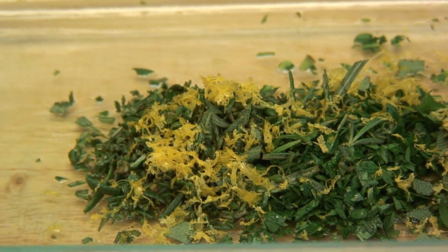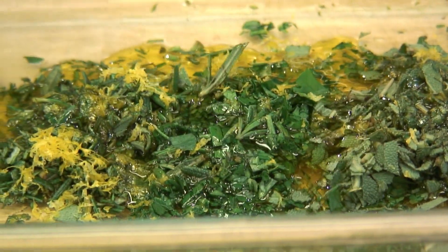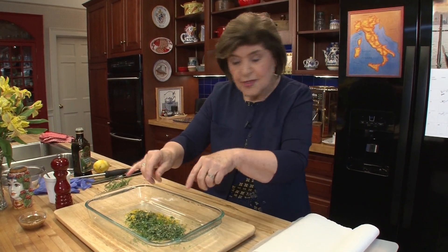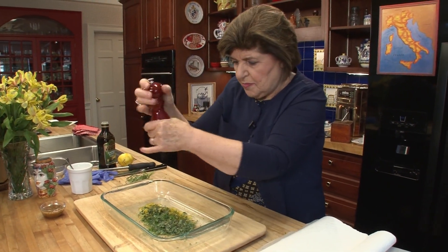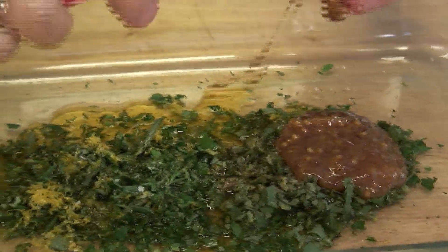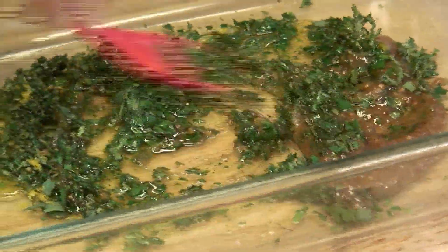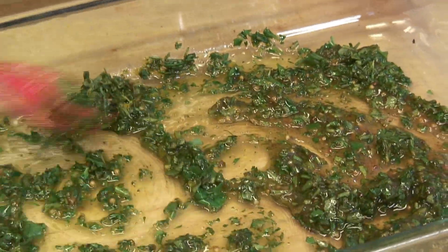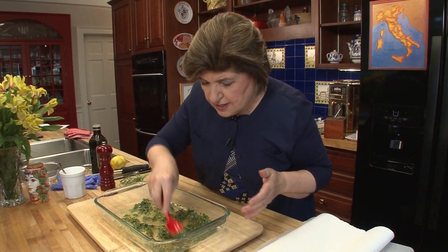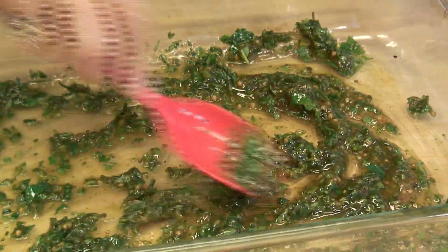Now we want a couple tablespoons of extra virgin olive oil — this is becoming our marinade. We need a smidge of salt because those herbs are going to do their work, and a grinding of black pepper. I like to use a grainy mustard with this; you can find it anywhere in the grocery store, or you could make your own — we actually have a recipe on the Ciao Italia website for grainy mustard. Mix this all around, get it mixed really well. I'm using the same dish I'm going to bake the chicken in, saving myself another dish to clean. So you've made the marinade — set that aside.